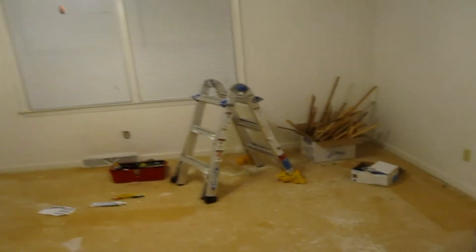Hey there YouTube friends. My wife and I just bought this house and we're in the process of renovating it, and I just want to show you a little problem we have in this bedroom.